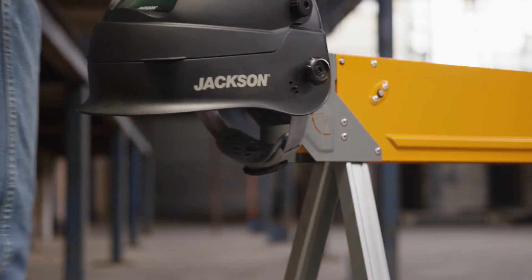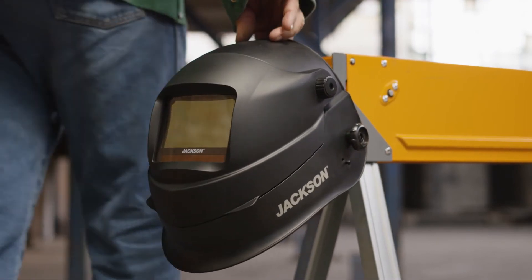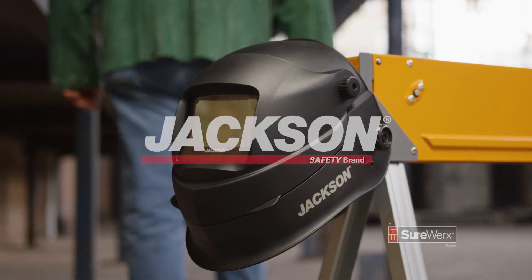The next evolution of professional welding helmets is here. The Translite Flip by Jackson Safety.